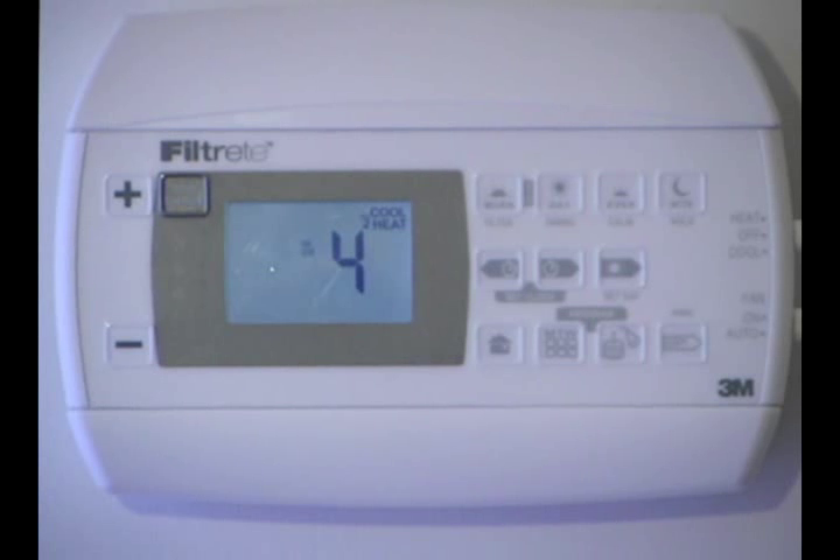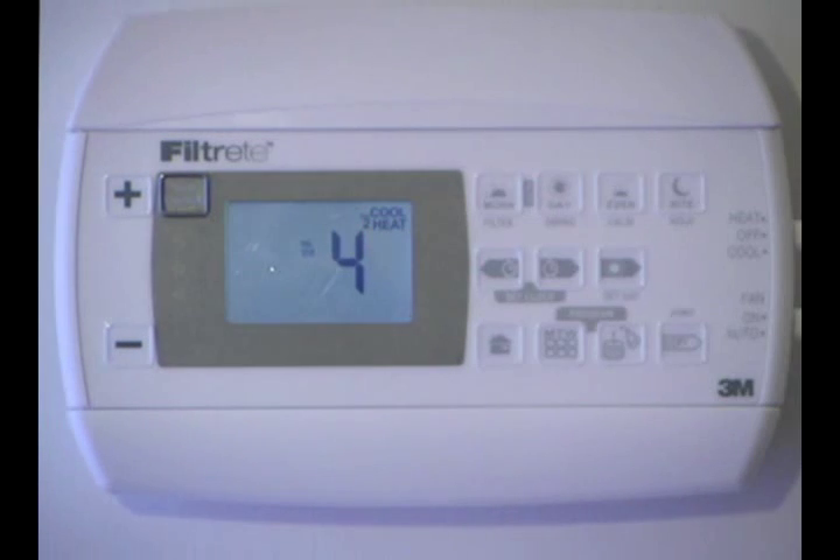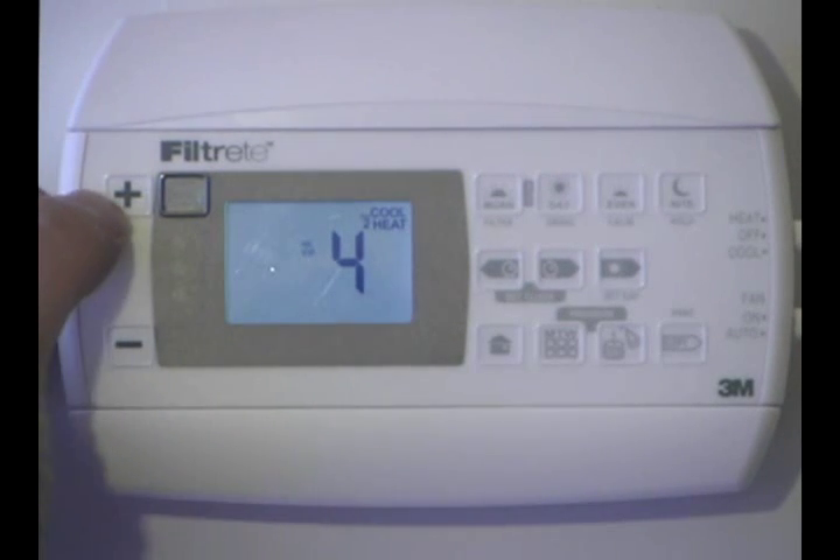Let's go ahead and press the plus one more time. We've gone back to heat cool with a solid 2, but we don't have the fast recovery anymore — this is our economy recovery mode. It takes a little bit longer to come up to the set temperature we'd like, but you're saving money. With a solid 2, it means we have 2 stages of heat and 1 stage of cool.